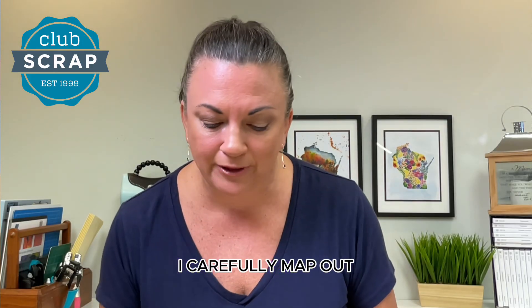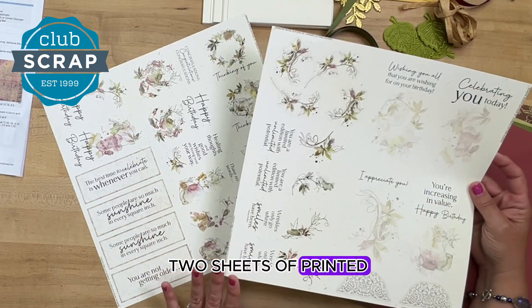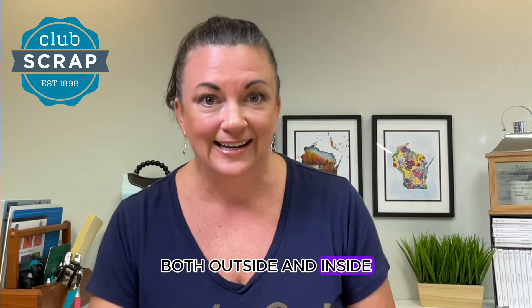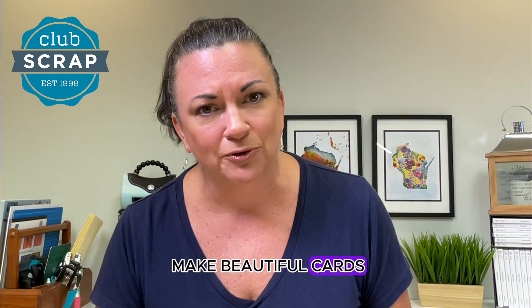Every month I carefully map out two sheets of printed cut-aparts, and these help you finish the cards both outside and inside, so that if you don't want to, you don't have to stamp anything and you can still make beautiful cards.